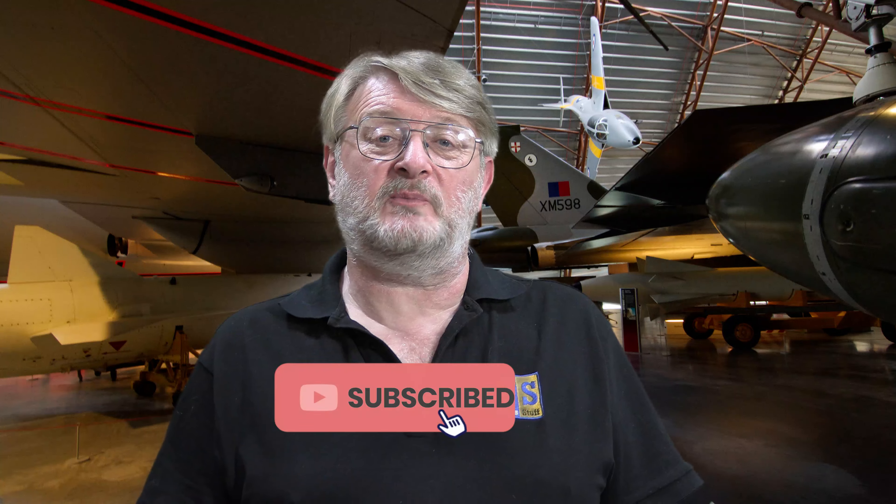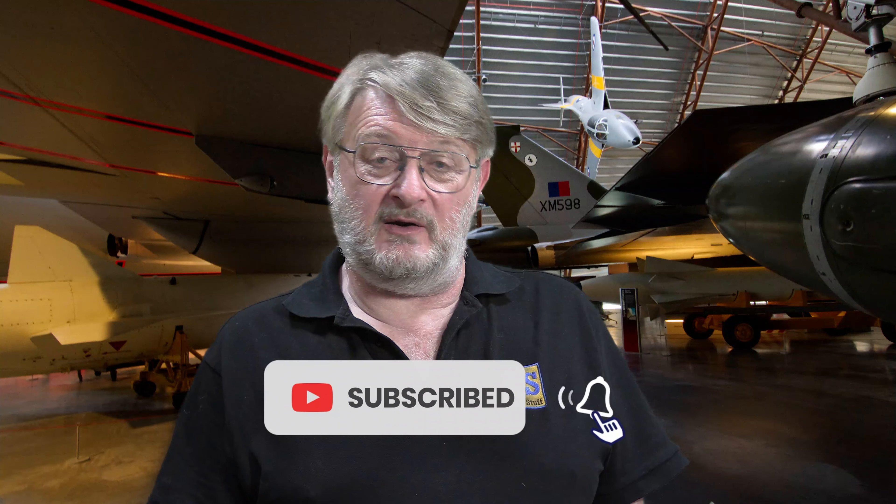There it is then. I'm happy to say that this is probably the best thing I've ever made — I'm enormously proud of it. I hope you have enjoyed watching me this time round. If you have, and you'd like to support the channel for free, then make sure you have subscribed, hit the bell and you'll be notified of all my future content as it is published.